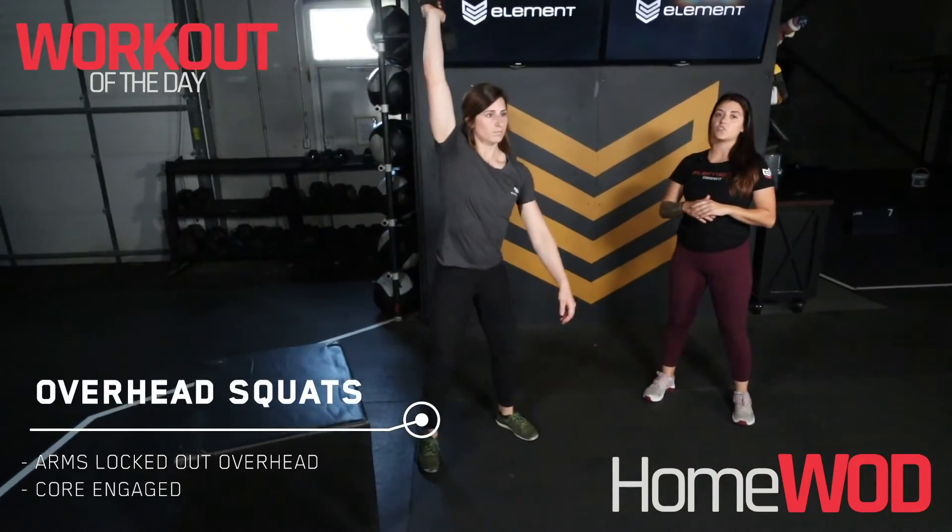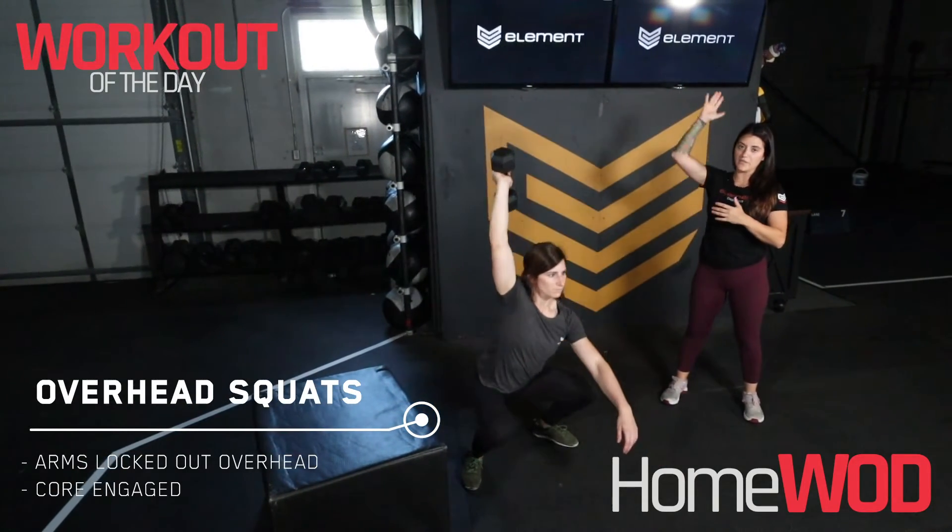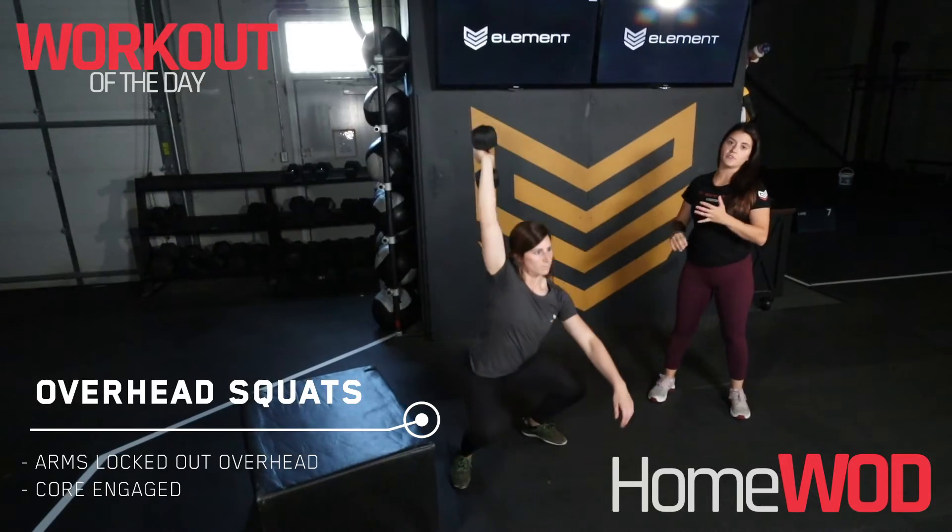From there you've got the overhead squat. You're using a dumbbell here and we're just doing a single arm overhead squat, so really lock out that arm and sit to full depth in that squat.